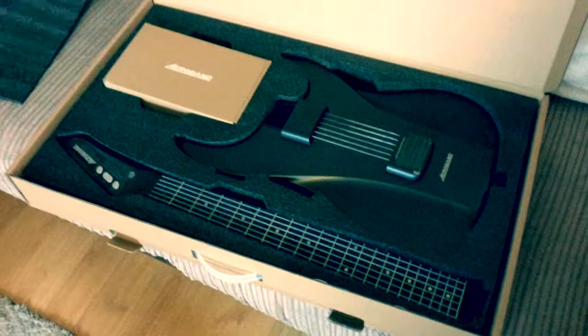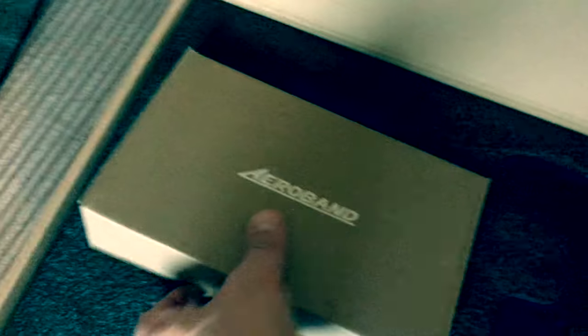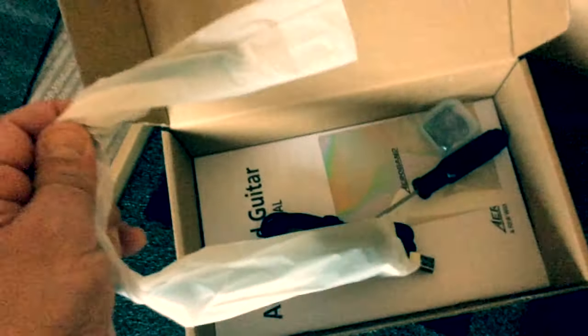I've just opened the box and we can see the guitar is in two parts — the headstock and neck, and the guitar body. On top of the guitar there are two switches. Inside the box we've got a USB cable so you can connect it to your laptop, a screwdriver in case you need to change the battery, a microphone — believe it or not you can plug this in and sing — instructions, and even some picks: a box with three different sized picks. It's very well packaged with loads of padding, and it came in an outer padded box as well.